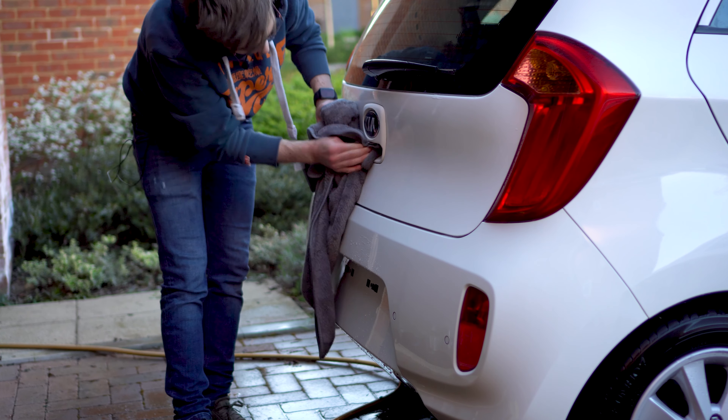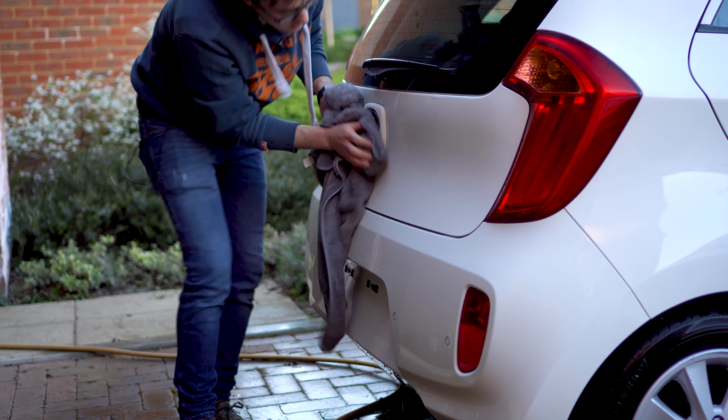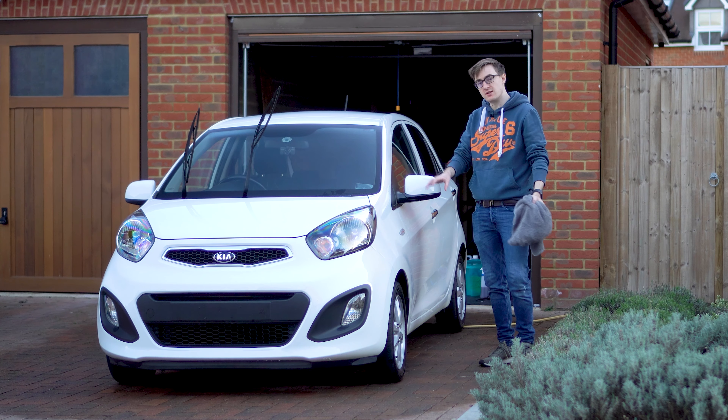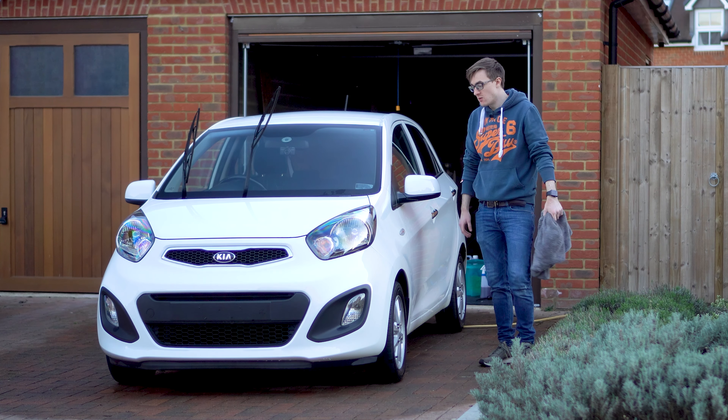The claying is done. A lot of crap came off during that stage. So we've got one final wash using the two bucket method, then get it dry and into the garage ready for tomorrow's wrapping day.